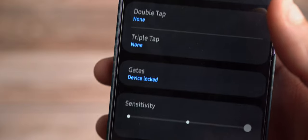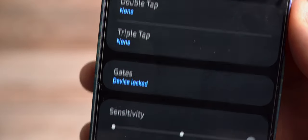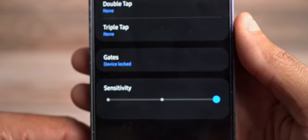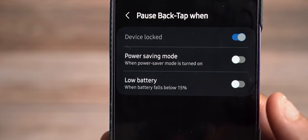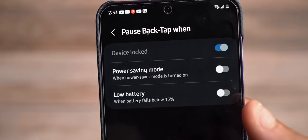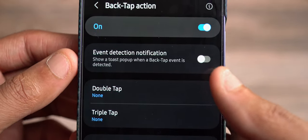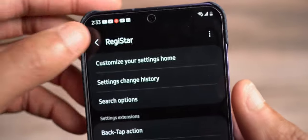Back tap gives you double tap and triple tap options. You can set gates — for example, if the device is locked, in power saving mode, or battery is below 15%, back tap gestures won't work. This helps limit accidental triggers of your back tap functionality. You also have event detection so you can see what triggered back tap and work around having that happen again — so it works when you need it to, not when it wants to.